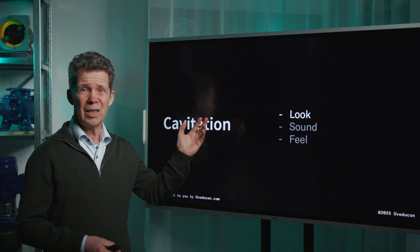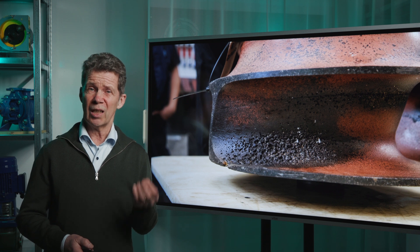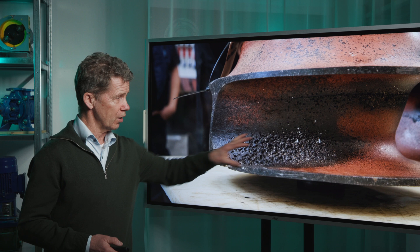For the ones who don't know, cavitation is the implosion of vacuum bubbles, and it can reach forces up to 10,000 bar. These implosions will damage the material they get in contact with, and that gives a kind of corrosion like you see here.